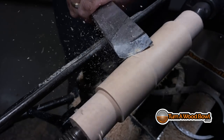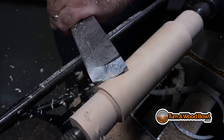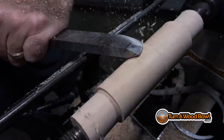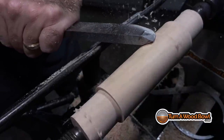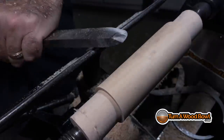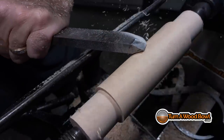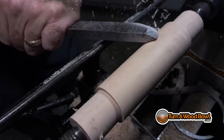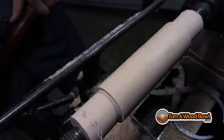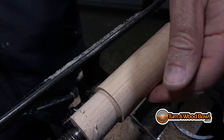Not that I haven't thrown bowls off the lathe — I've definitely done that, and if you've watched my videos you've watched me throw bowls off the lathe. That's going to happen; it's not a big deal. The handle is now turned almost to the even thickness I want — it's nice with a short piece like this, because you can tell it's pretty even all the way across just by looking at it.